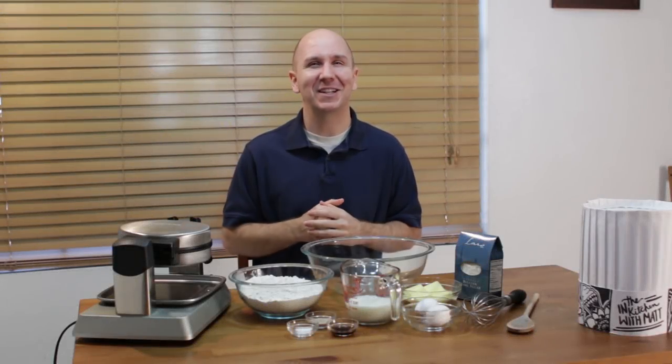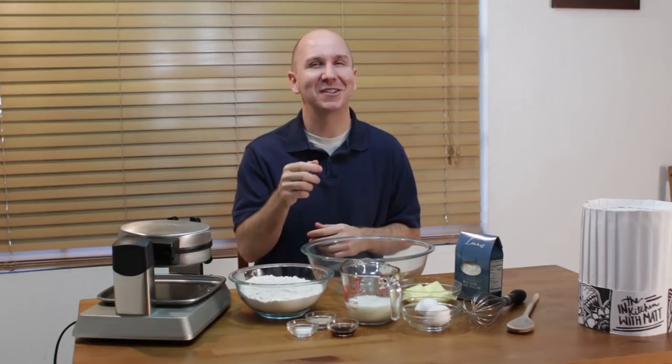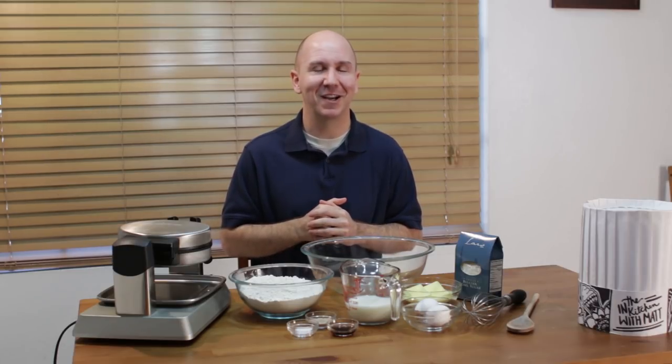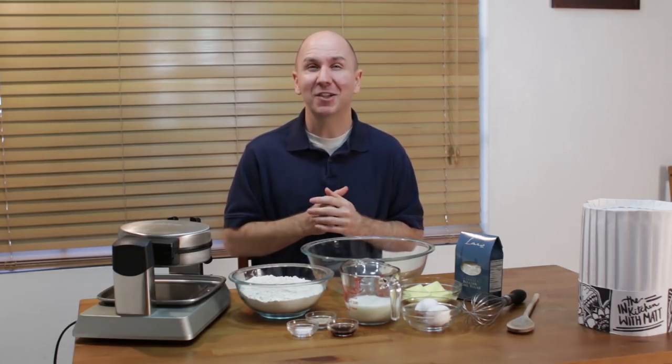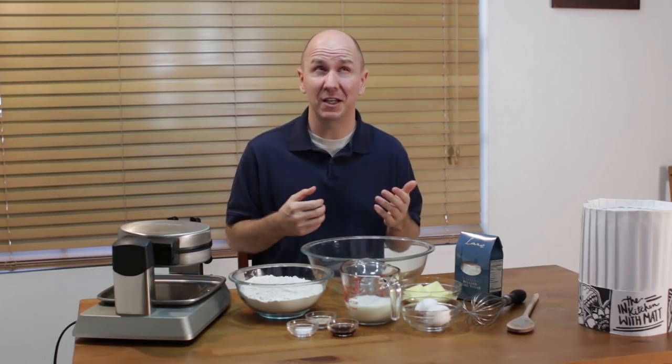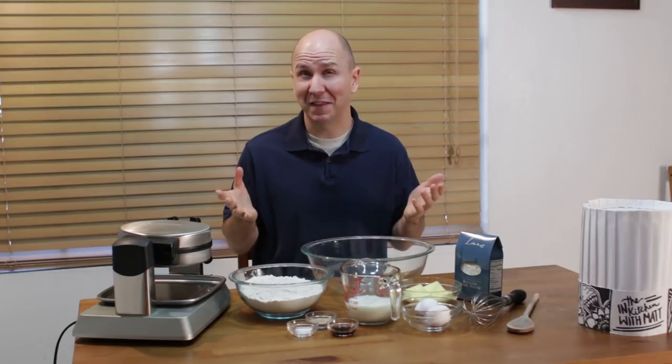Hello and welcome back to In the Kitchen with Matt. I am your host Matt Taylor. Today I'm going to show you how to make Belgian sugar waffles. I love waffles — sometimes they're referred to as Liège waffles. I believe I pronounced that right — Liège — I'm sure someone will comment down below and correct my pronunciation.